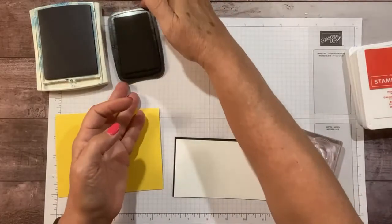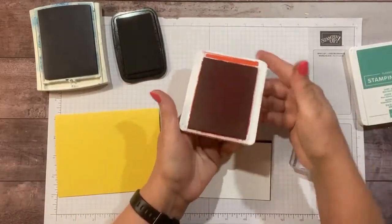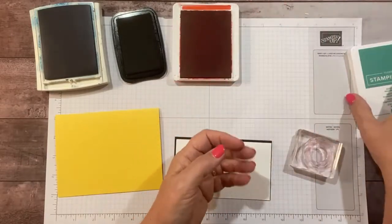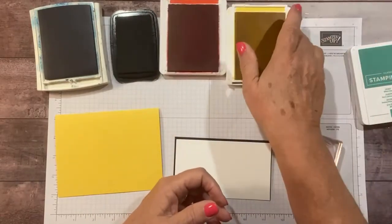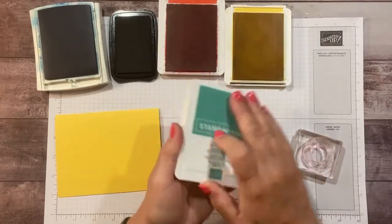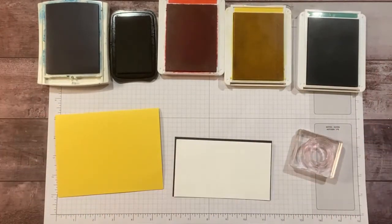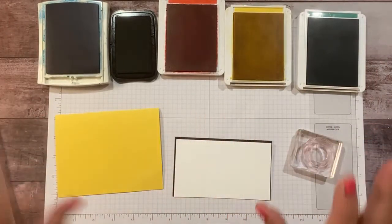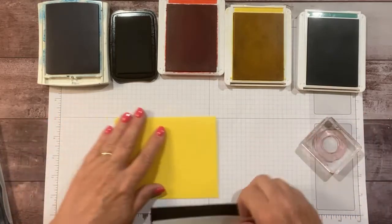We're going to need a few colors: Pacific Point for blue, Memento for black — all the rings are different colors — then Poppy Parade for red, Daffodil Delight for yellow, and Just Jade for the green ring. If you don't have these specific colors, we have lots of reds, blues, and greens.